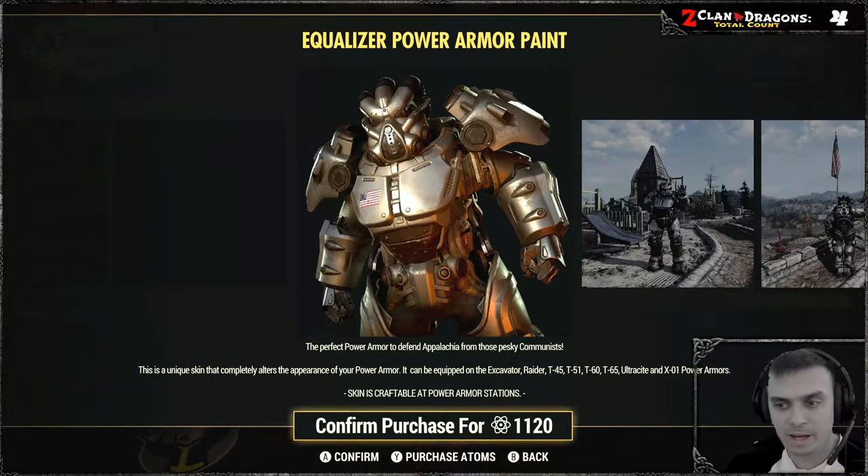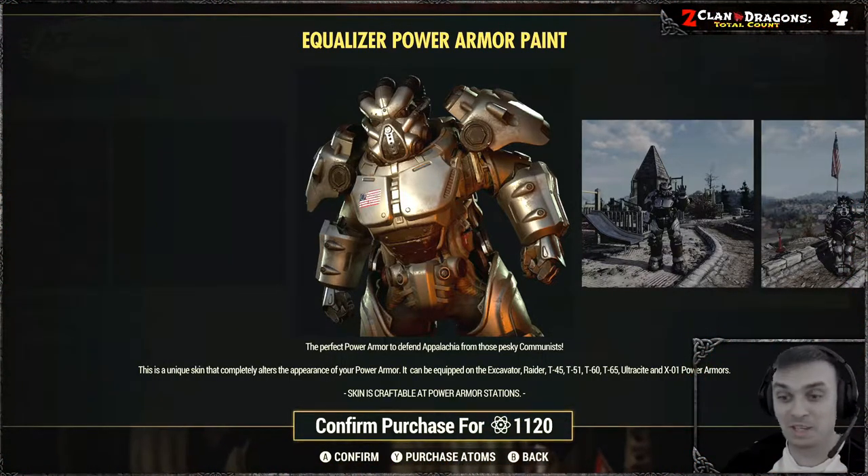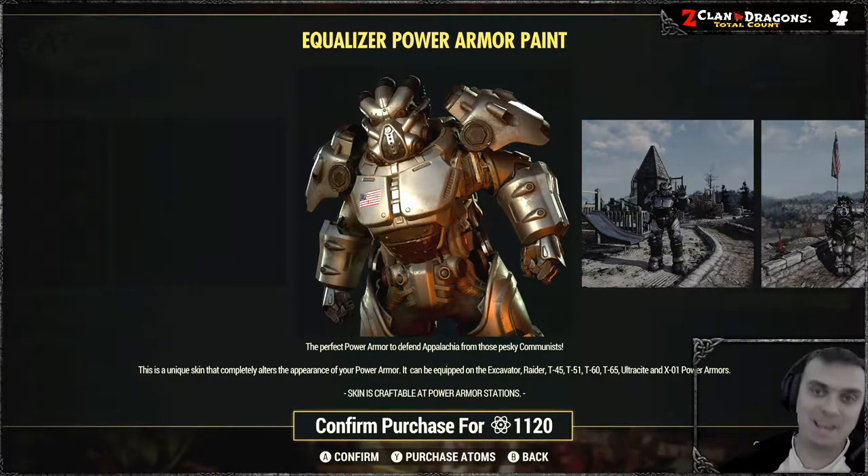What — no Hellcat? All right, at least now we can see what power armors it can be applied to. So let's not waste time and jump to the review.